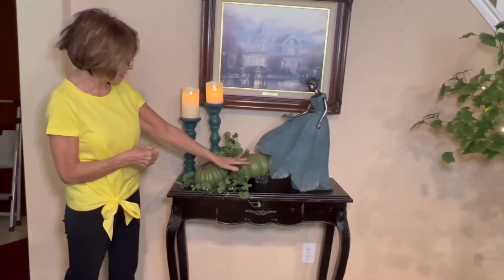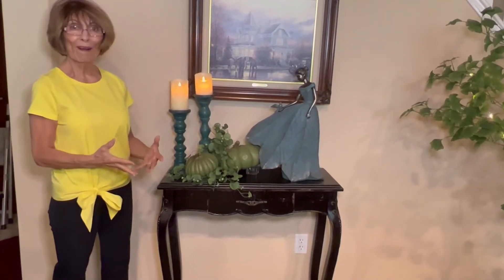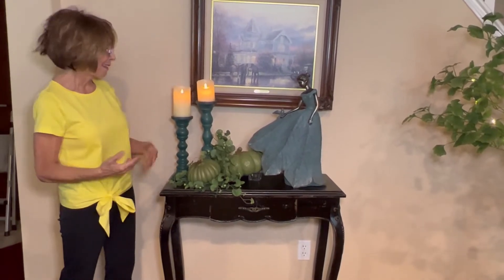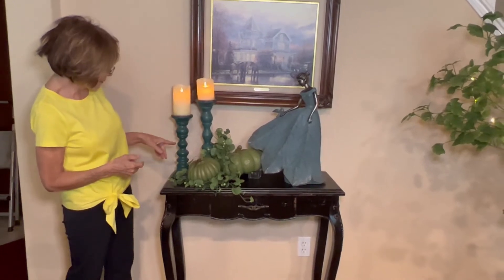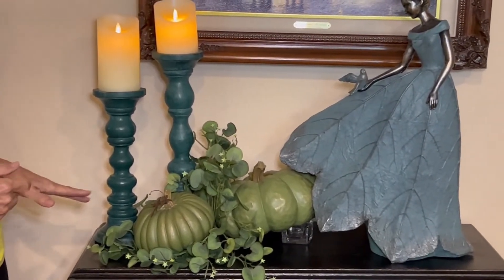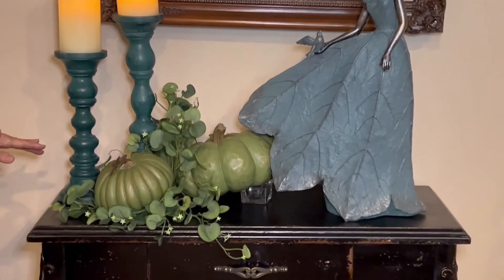The pumpkins I had pulled out of my pumpkin bin — I know that we all have bins of pumpkins that we're surprised we've even remembered. But I did get at Tuesday Morning a few weeks back these candlesticks, and I thought that they matched close enough that they could complete this table.